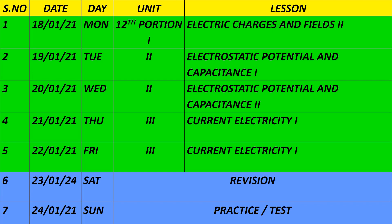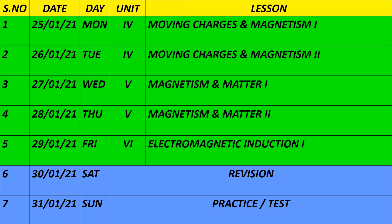On 18th, the remaining portion of Electric Charges and Fields part 2. On 19th, Chapter 2 is Electrostatic Potential and Capacitance. On 21st and 22nd, the 3rd unit is Current Electricity, with revision and practice as usual. On 25th and 26th, Chapter 4 is Moving Charges and Magnetism part 1. On 27th and 28th, unit 5 is Magnetism and Matter. On 29th, the next unit is Electromagnetic Induction. Every week there is Sunday revision and practice.